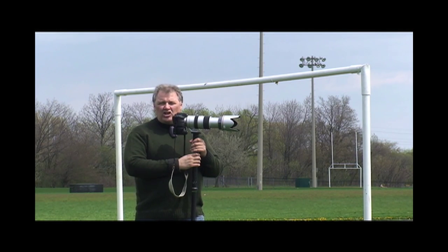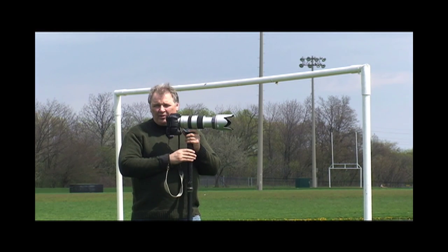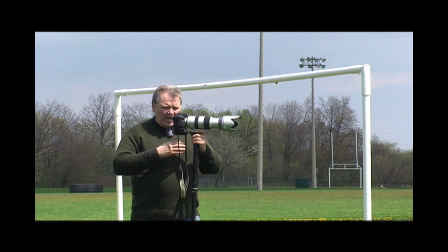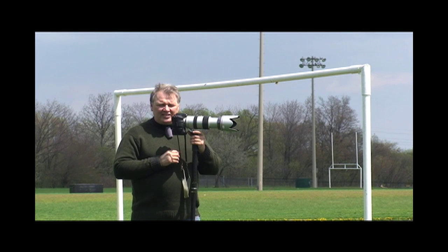Hi, my name is Rob from Sony. I'm here today to talk about shooting soccer. I've got the Alpha A700 camera with the new 70-400mm Alpha G lens, zoom telephoto, and I've got them both on the monopod. It's easier to shoot with and it just helps you keep everything steady.